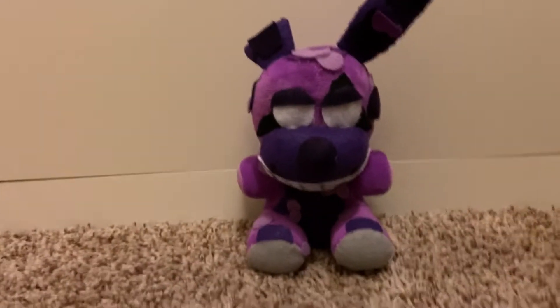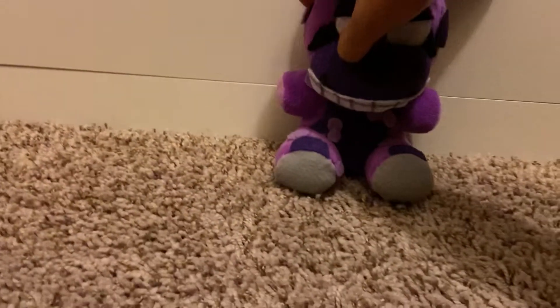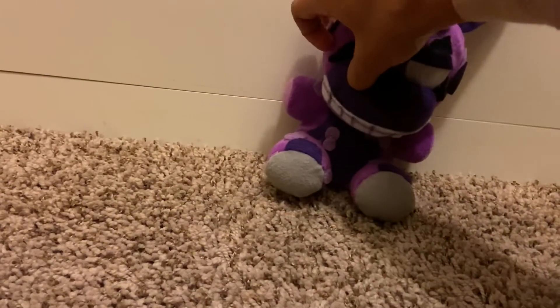Hey guys, I know it's been a while. Thank you for 324 subs — I just want to get that out of the way before we go into the review. As you can see by the thumbnail, we're reviewing the Toxic Spring Trap plush, and I finished this guy today.